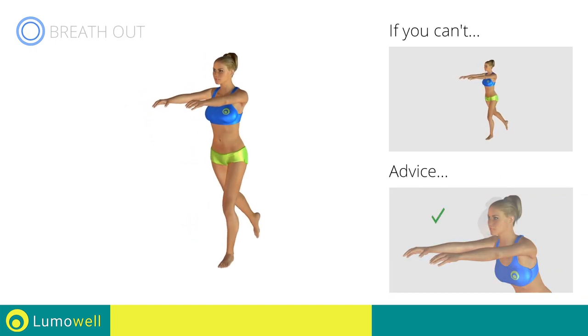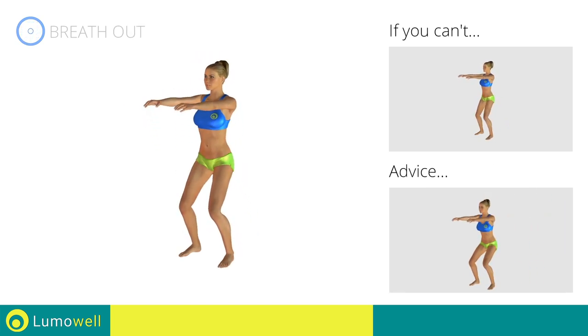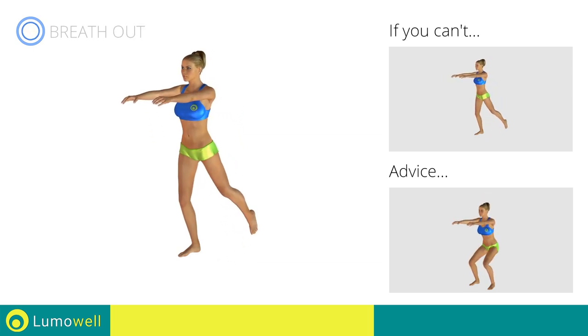Don't bend your head. Try staring at a fixed point in front of you. Move slowly during both the descent phase and the ascent to increase the effectiveness of the exercise.